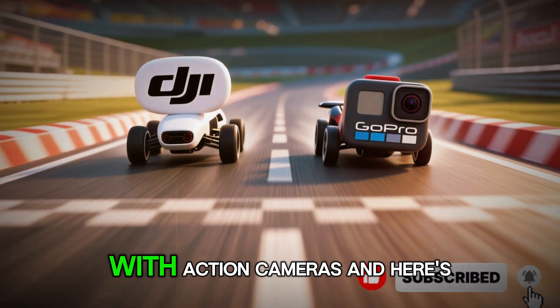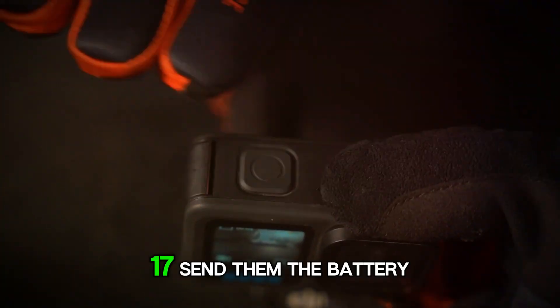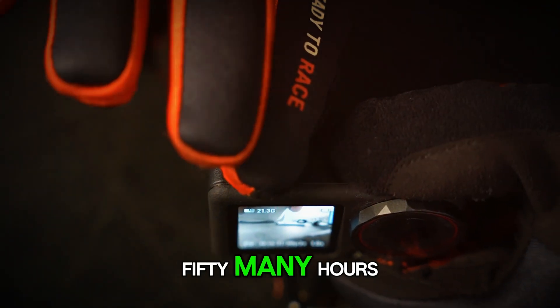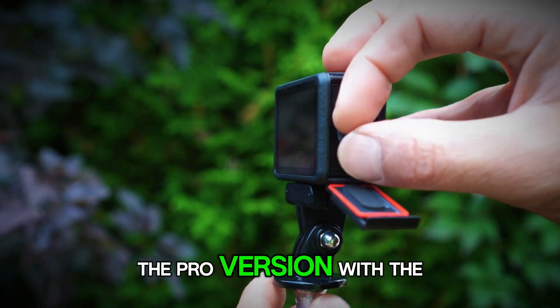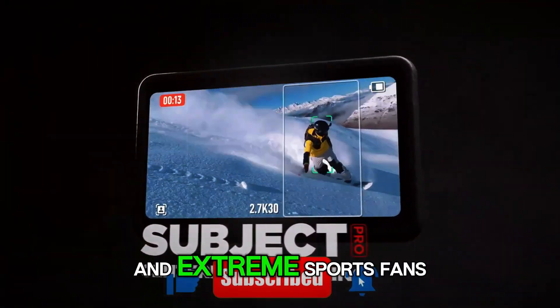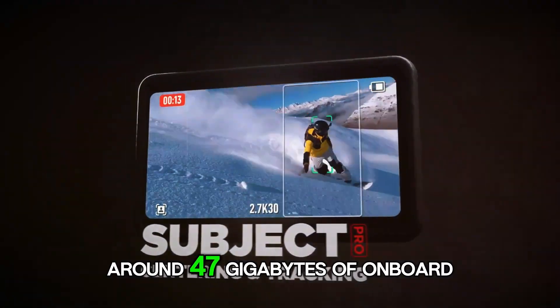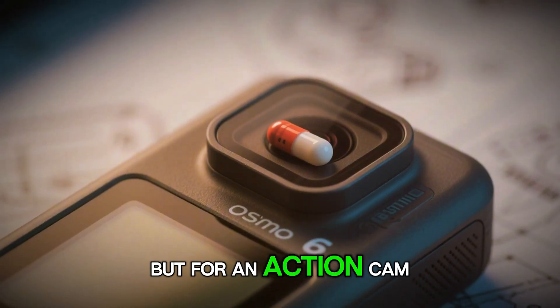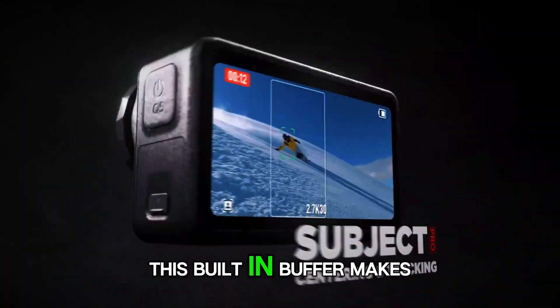Battery life has always been a talking point with action cameras. Filings show two new battery sizes for the Osmo Action 6 — a 1700mAh and a 1950mAh — suggesting DJI might release two versions: a standard and a pro model. The pro version, with the larger battery, could be aimed at power users who need longer recording times — think vloggers, bikers, and extreme sports fans who can't afford frequent swaps. But the real eyebrow raiser? Built-in storage. Leaks are suggesting around 47 gigabytes of onboard memory. For an action cam, it's a game changer — you can start recording immediately even if you forget your SD card, and with 8K files being massive, this built-in buffer makes a lot of sense.